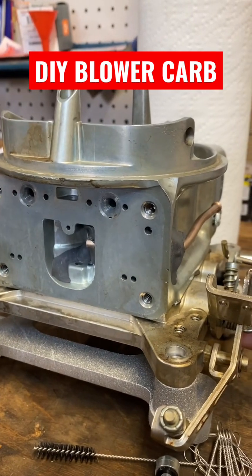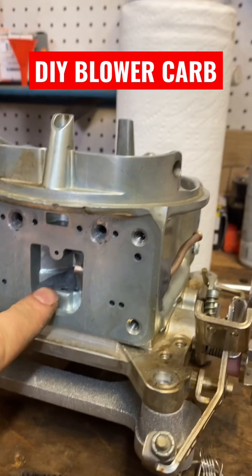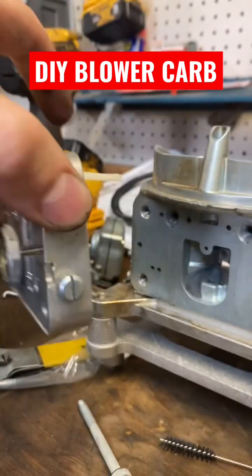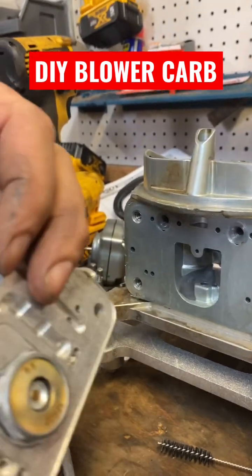Blower carb tutorial. This is the cavity where your power valve sits.